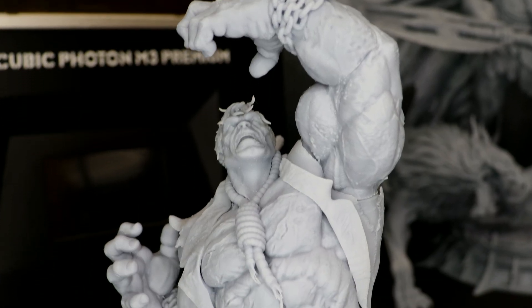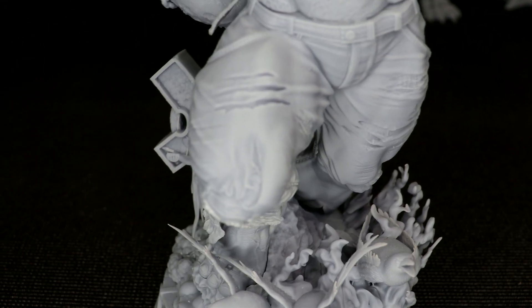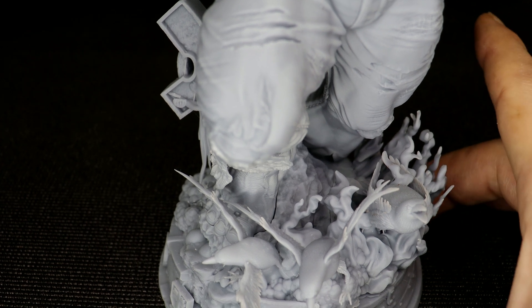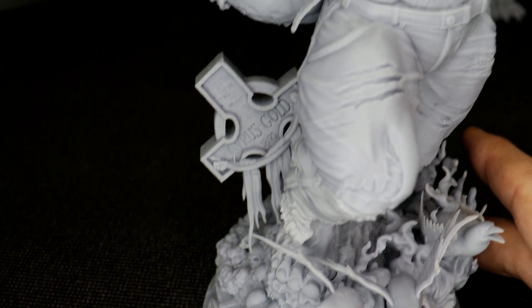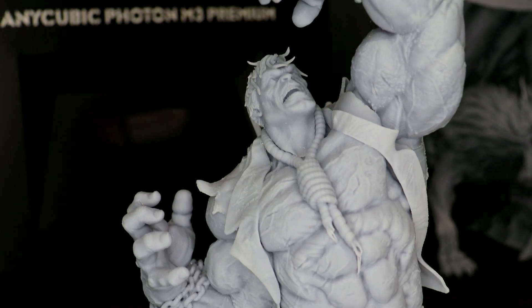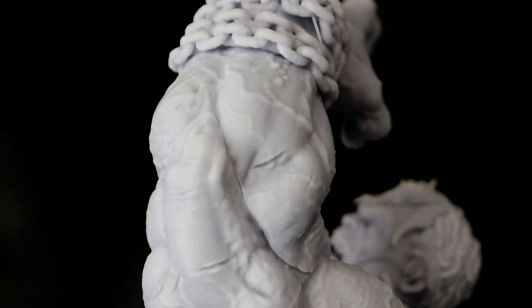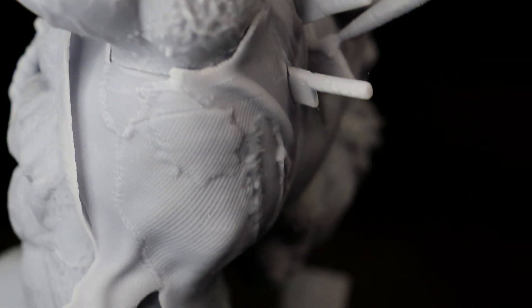Next up I did the Solomon Grundy at 50%, also from B3 Dizerk. I was absolutely blown away by the amount of detail that this little model had. It really goes to show that the new 8K really shines. I couldn't believe the amount of detail on the cloth of his shirt and even his pants — you could see the seams and everything on the pants.